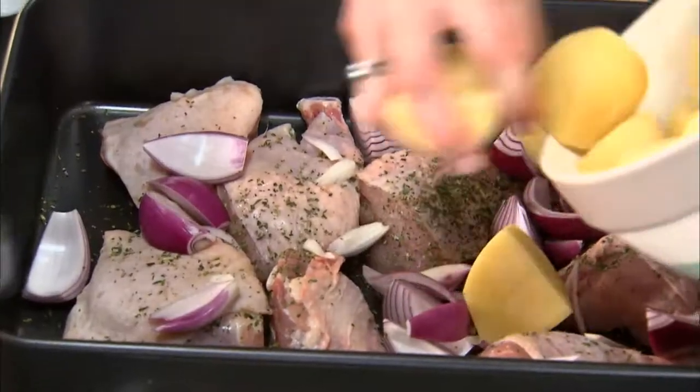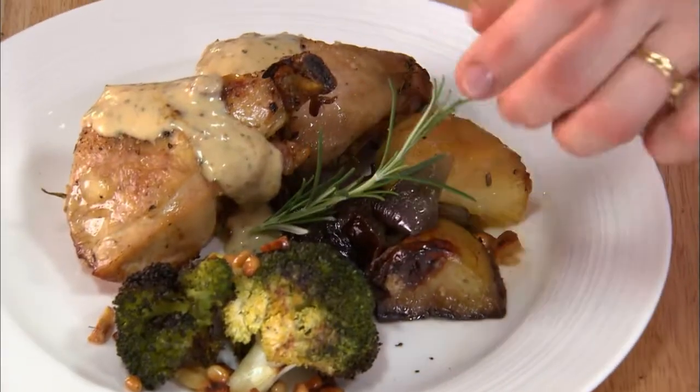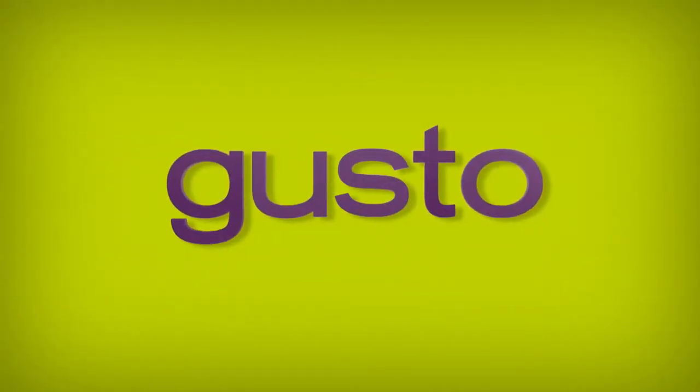Planning simple dishes with a little creativity. I'm going to show you how to joint the chicken. And old-fashioned cooking know-how — brings me back to my childhood. A place where food memories are created. Welcome to my everyday kitchen. Coming this September on Gusto.